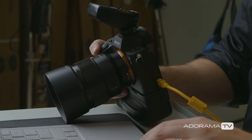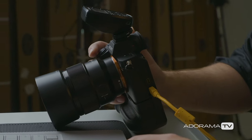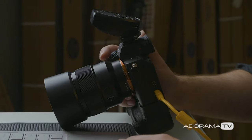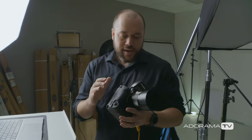Before we get started, let me explain everything I'm using to take these photos. Today I have the Sony A7R III with the battery grip, which is super handy when you have to take portrait-style photos — it makes it much easier to hold the camera. I've got the Sony 85mm 1.8.